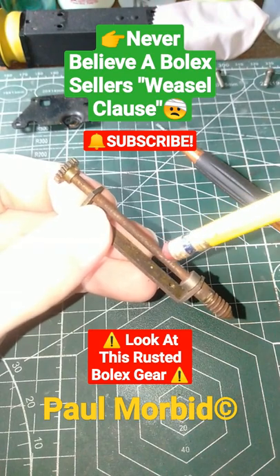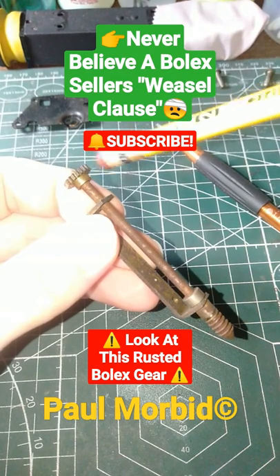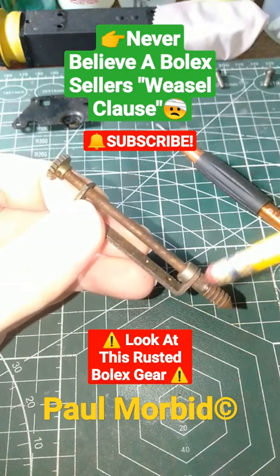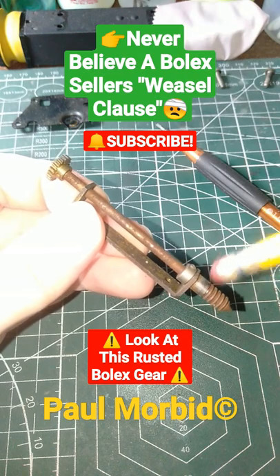You get a camera like this, it's going to cost you potentially hundreds of dollars in labor to get it repaired. So this is what you're going to face — don't buy those cameras off of there. Watch out with those sellers on eBay. Do subscribe.